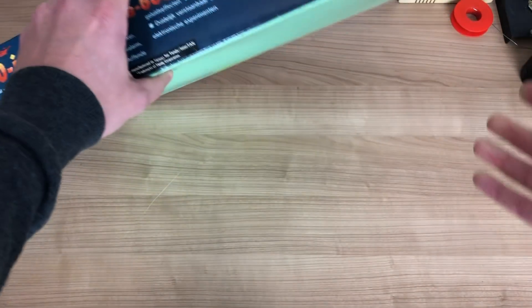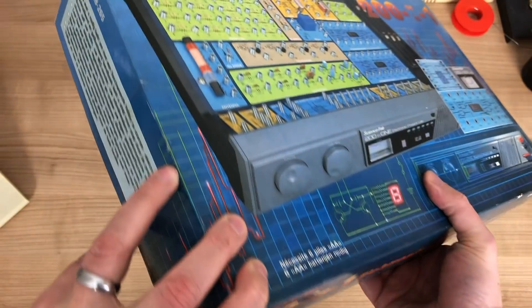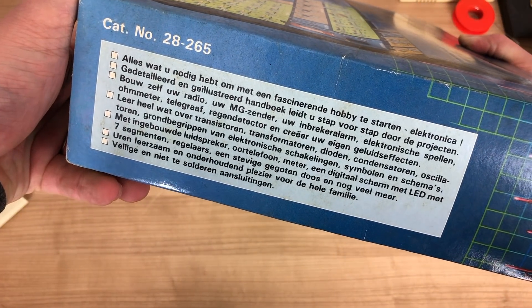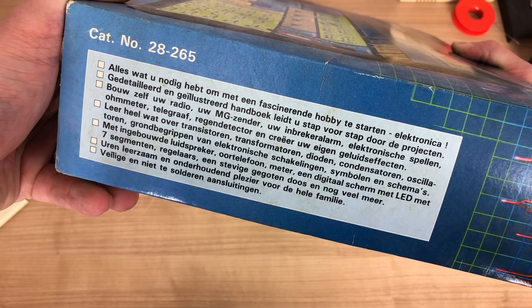I noticed this box at a local thrift store, and it looked very familiar. In fact, it was the exact same kit that I had when I was a kid. It's manufactured by Tandy, or Radio Shack as it's known in the US, catalog number 28265, and it's an educational board for teaching kids electronics. It was released at around 1987.